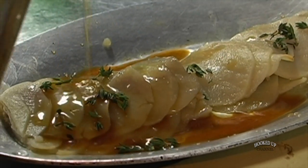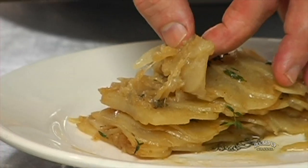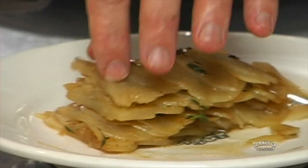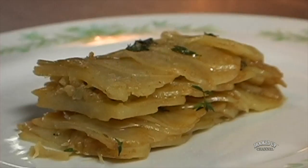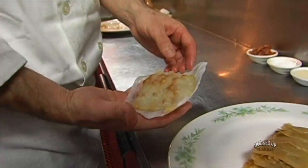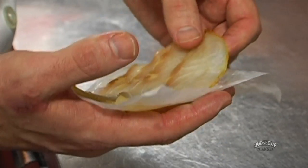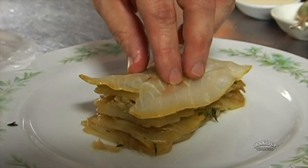We start with the boulanger potatoes. There's a little layer of caramelized onions and thyme, so they pack a lot of flavor. That goes on the bottom of the plate. Our sturgeon has already been portioned out, so we're just going to go ahead and lay this right on top of our potatoes.